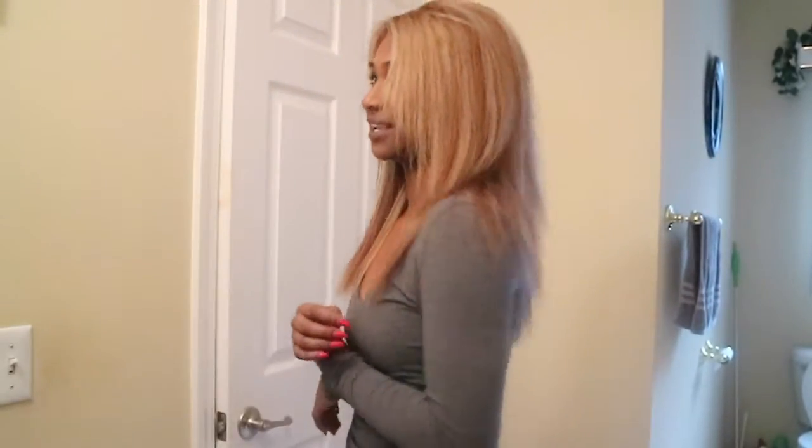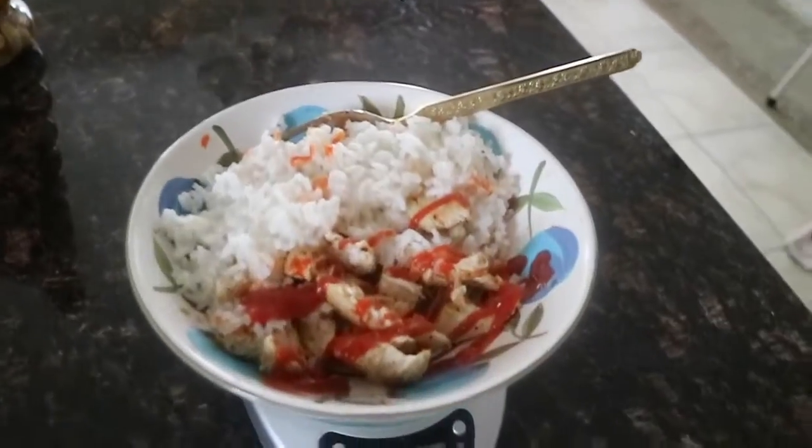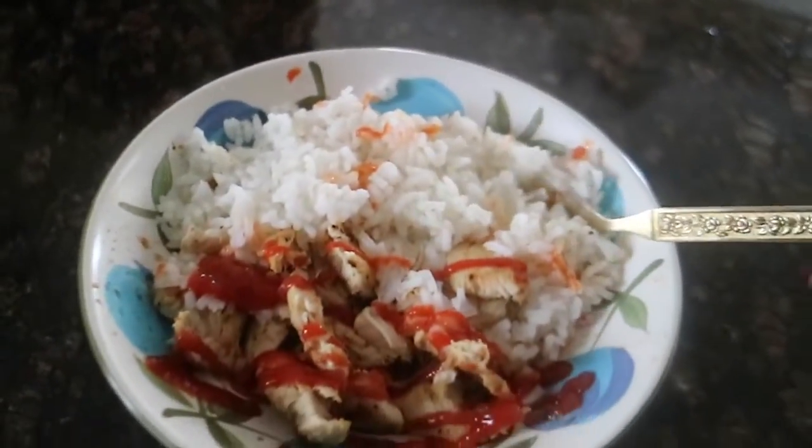Alright, this is the finished product. I kept the toner on for about 10 to 15 minutes, which was pretty much enough. I actually love the outcome. I don't know if you guys can even tell the difference but it's a lot less orange and brassy. At least I didn't mess up my hair — and my hair feels so soft. I did not expect it to be this soft; I thought it would come out super damaged.